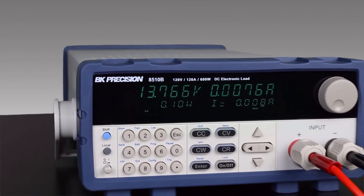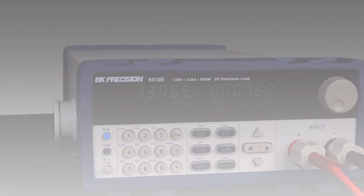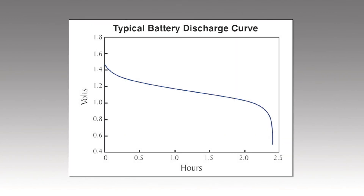The 8500B series provides several built-in test functions. The battery test function is a convenient feature for testing a wide range of battery types based on user-provided test parameters to determine capacity in amp hours.